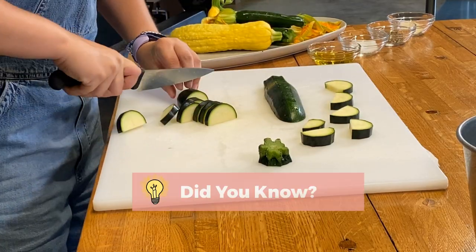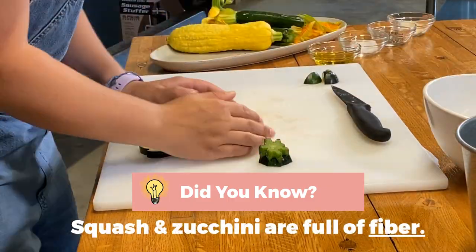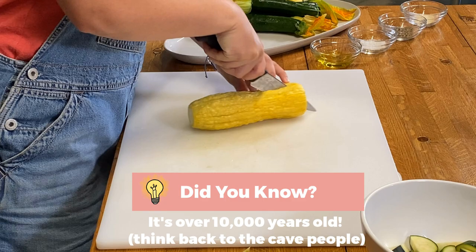Squash is really cool, and zucchini too, because it's full of fiber, which helps your digestive system. And it's also one of the world's oldest crops — it's estimated to be over 10,000 years old. And even George Washington grew it in his garden.